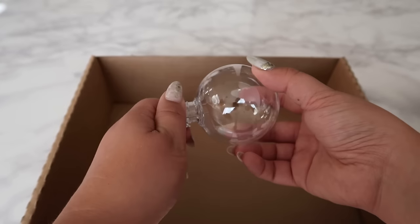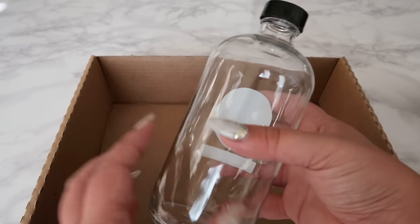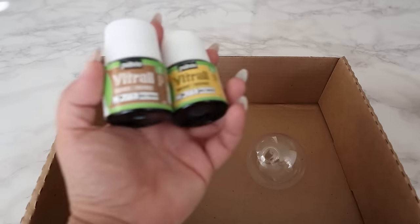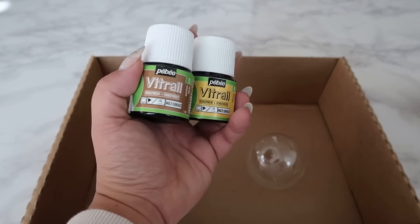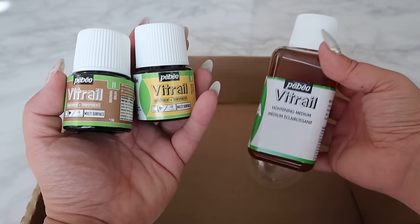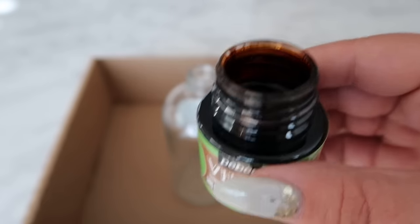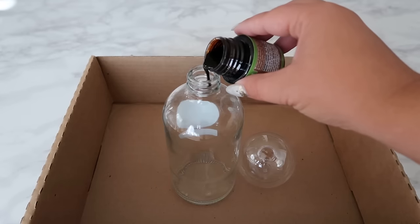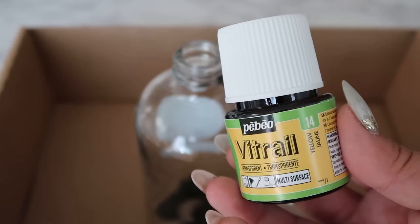We're going to begin again by removing the top lid of the ornament, then you want to grab a glass bottle similar to the one I'm using here. For this project we're going to work with glass paint — I'm using the Vitral brown and yellow mixed in with some lightening medium to sheer out the colors a little bit. There's no rhyme or reason for the amounts; it totally depends on your desired amber tone.